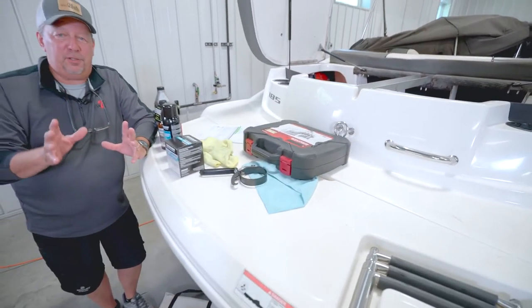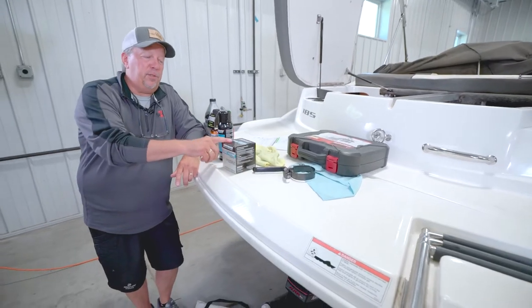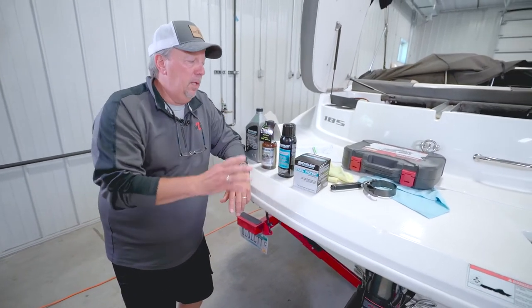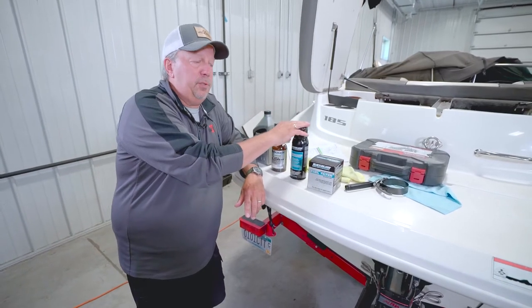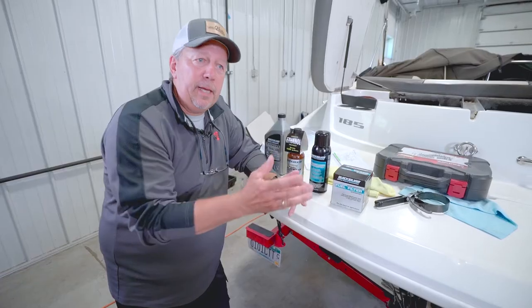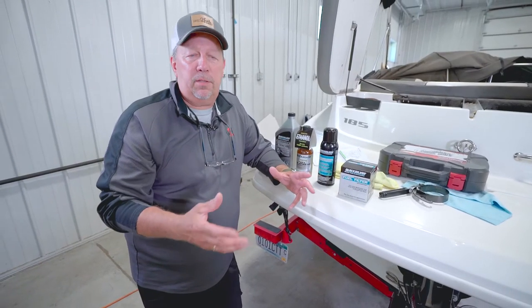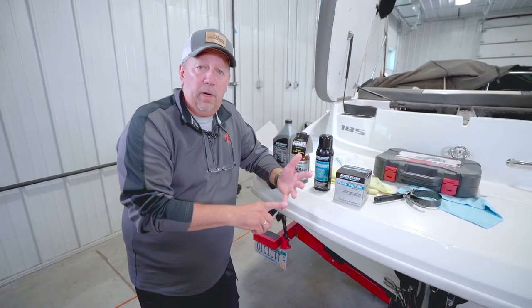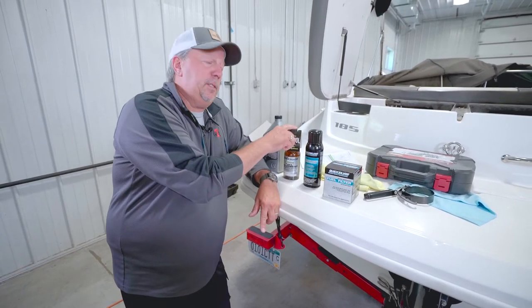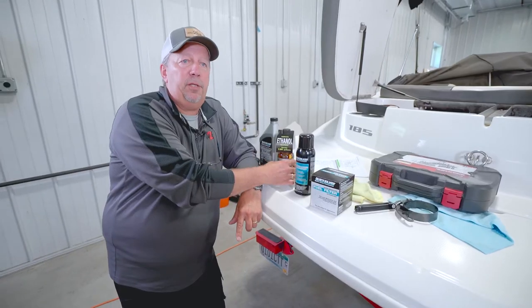At least once a season you should take the time to replace your fuel filter, which is designed to separate water out of your fuel. You should also use some sort of corrosion preventative spray on your motor to keep it clean, which helps minimize any rusting from regular water or salt water.